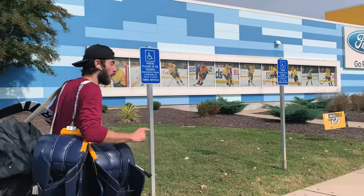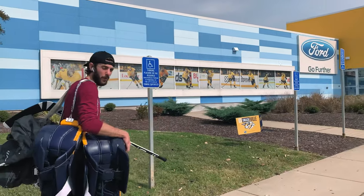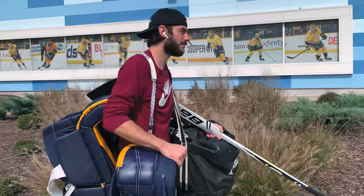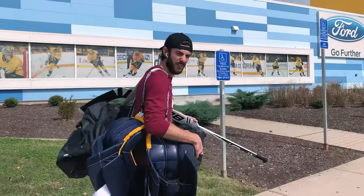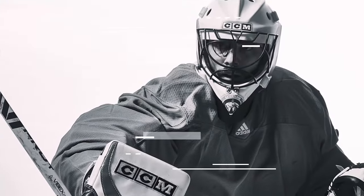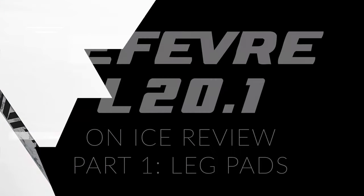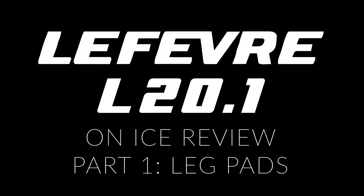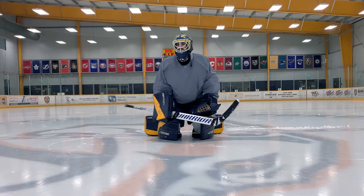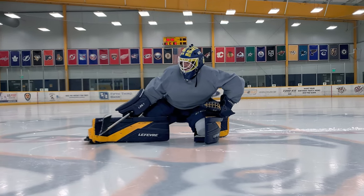Today we're jumping on the ice for part one of the Lefebvre L20.1 on-ice review. Hello and welcome — I've had this set for about a month and a half now, with a lot of men's league games, a lot of training sessions, scrimmages, and open ice sessions just like this one.